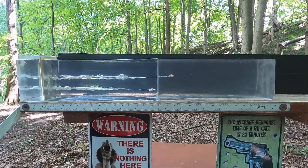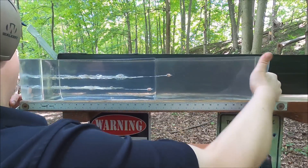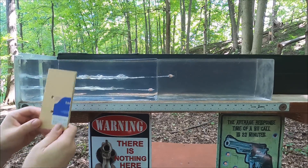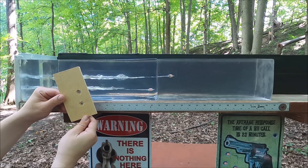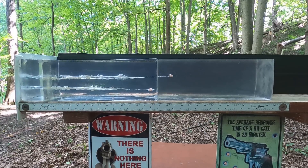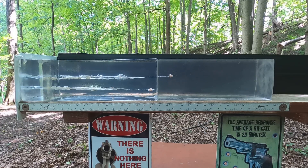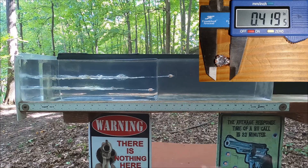We definitely had some differences going on here. Our penetration is significantly different from one to the other, and looking at both of them, they didn't do that great. Going through our MDF, neither of them really appeared to expand at all. There's a little more keyholing going on with the revolver shot versus the semi-auto shot. Both shots show pretty good damage, a little more with the semi-auto, but both tried to expand and just couldn't fully open up.